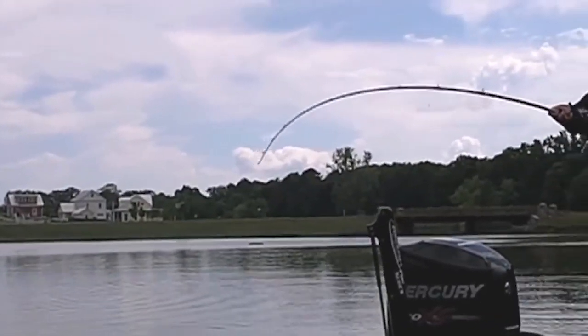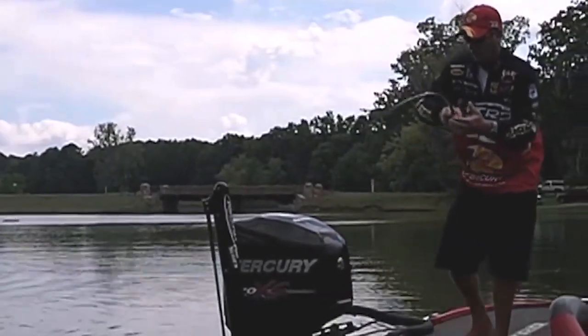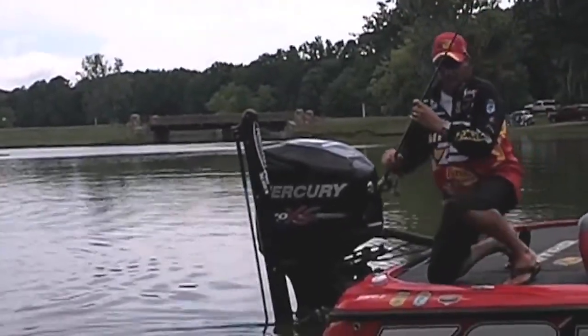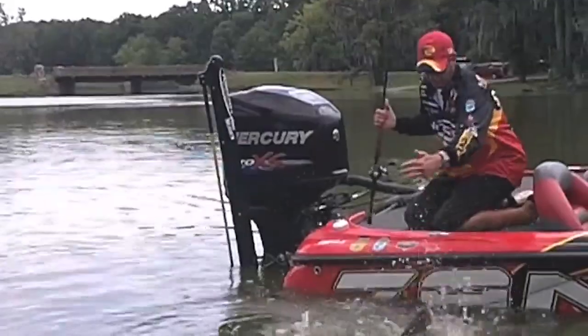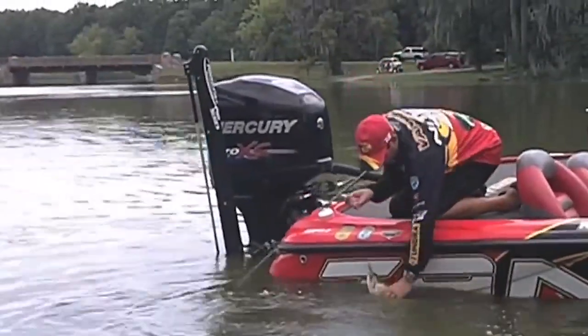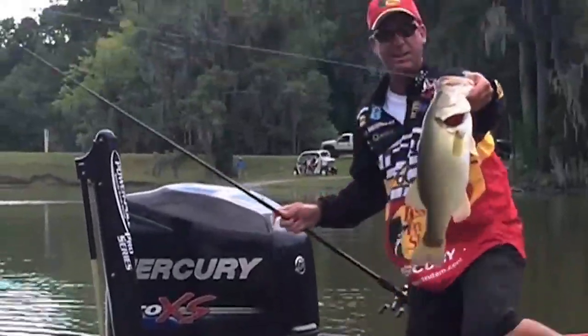I'll use finesse baits like a plastic worm or a drop shot, things that I can keep in front of them for a long time, or you want to use a reaction bait. Like right now, I'm using a red-eye shad, and I'm trying to hit the bottom with it, hit the gravel, hit some structure to catch these big bass like this. That's a big old fish right there.